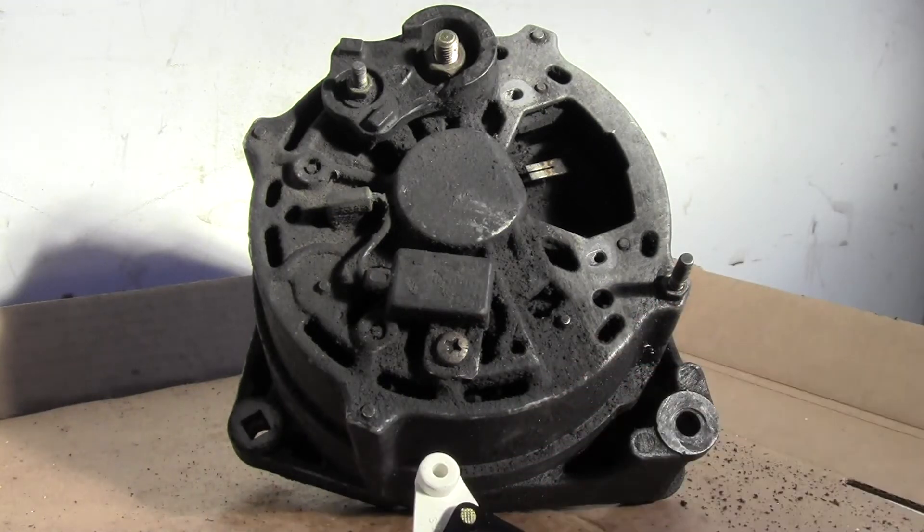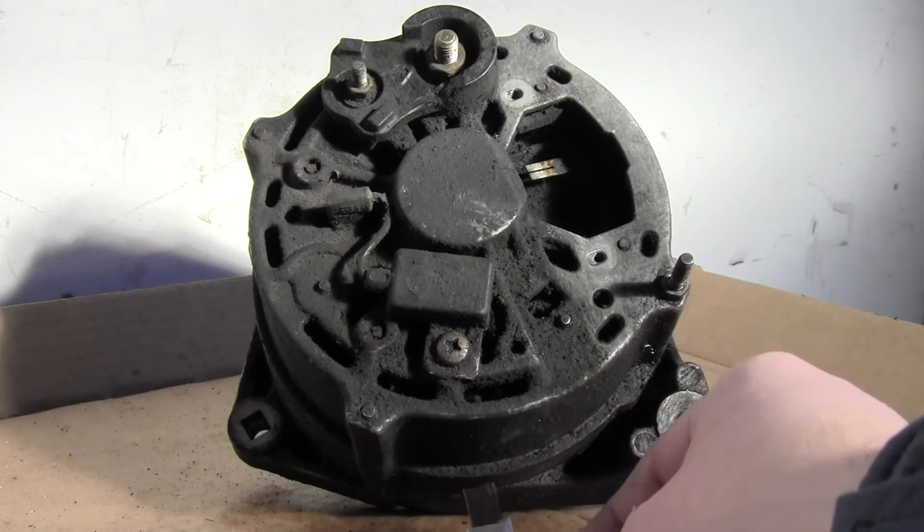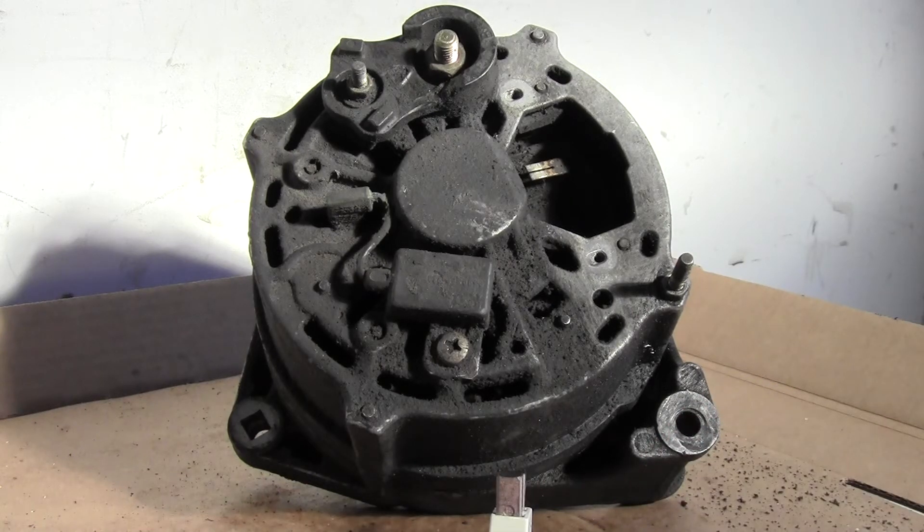Taking it out was a good time to also do those lower mount bushings. This is probably the only thing that really fails on these alternators, so if you have one of these cars.